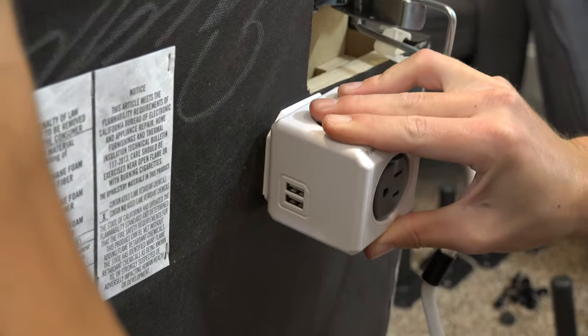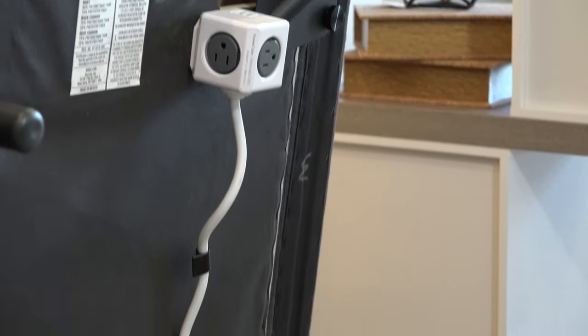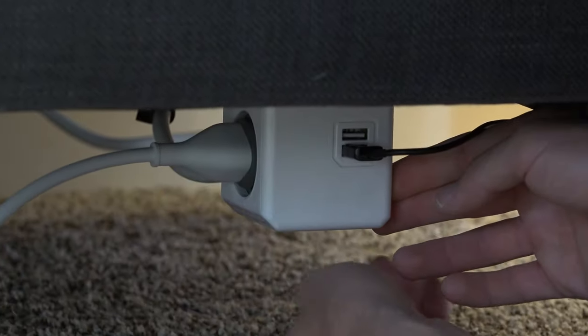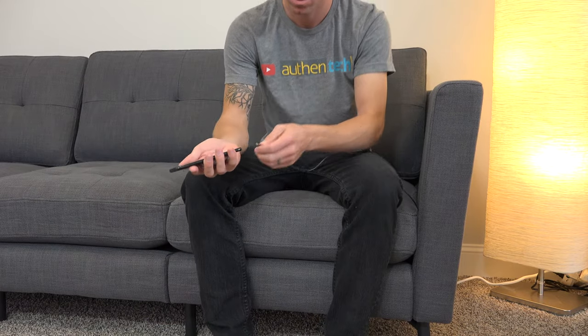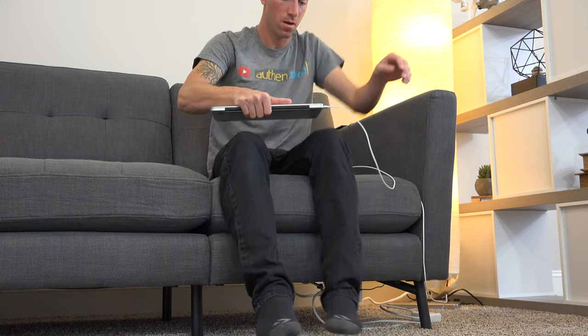The last touch for assembly is clicking in that power cube underneath, which as a techie, I really like this hidden secret feature. Here you can conveniently charge your phone or tablets with the hidden USB outlets, plus a few power outlets for easy charging of your laptop or other gadgets. This is a very cool touch.